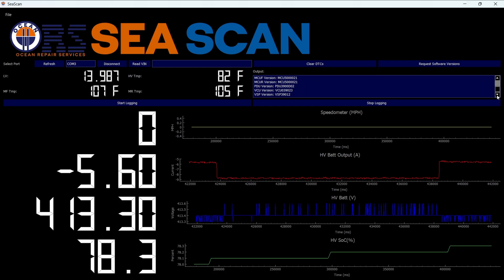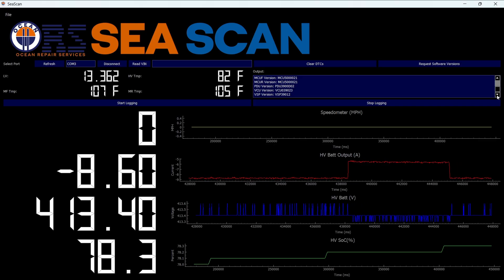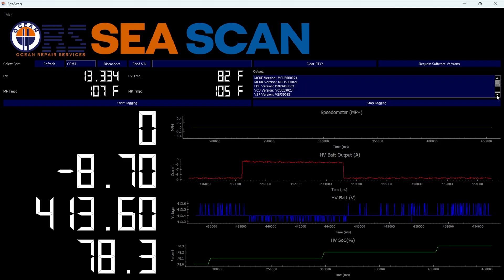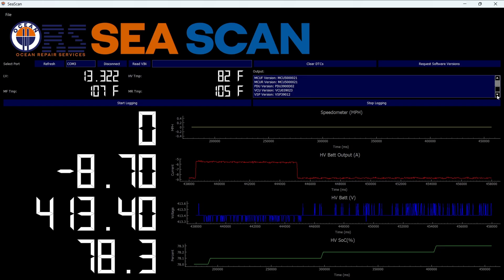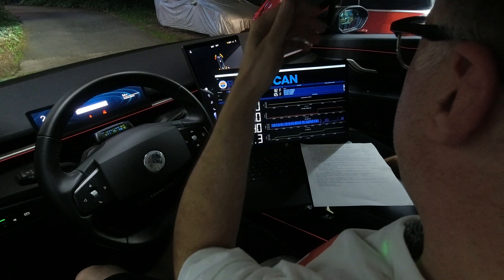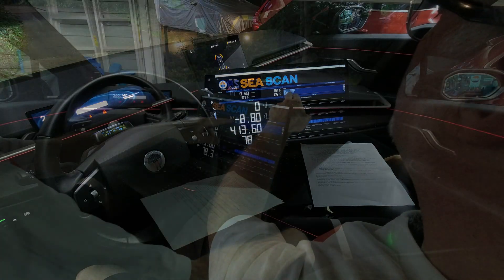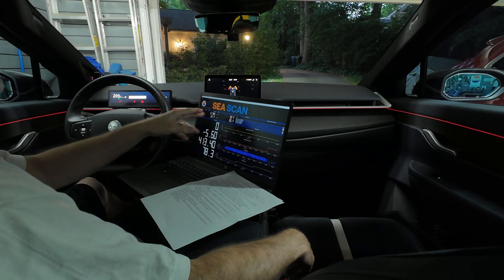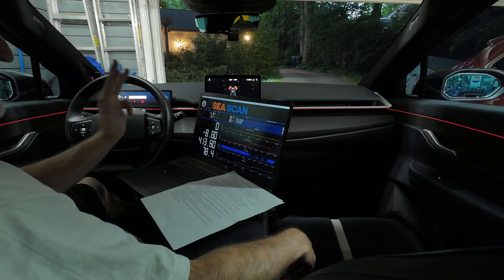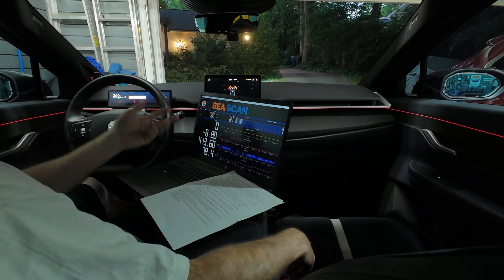I also want to mention that DTC clearing is not only helpful for the fan, but also when you have a 12-volt battery recovery, pump replacements, or seat disconnects — it can also reset those diagnostic trouble codes. So the core features in this basic version are: clearing DTCs, viewing all ECU software versions, and data logging of various data streams in the car.